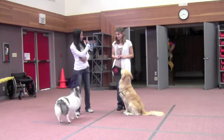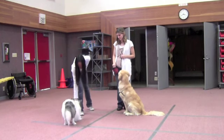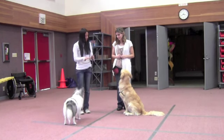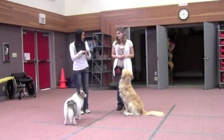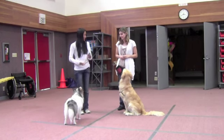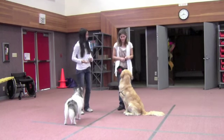You want to lure with the treat like this, push down a little bit and cut. When you get that little elbow bend, it doesn't necessarily mean it has to touch the ground — just a little bit of the bend and you can just cut. Do it in a standing position.